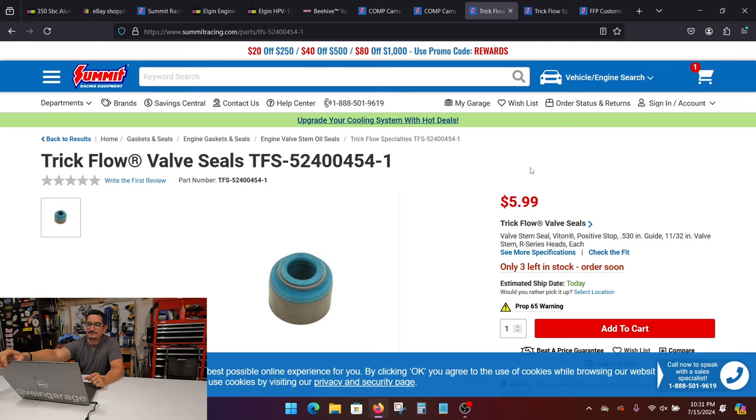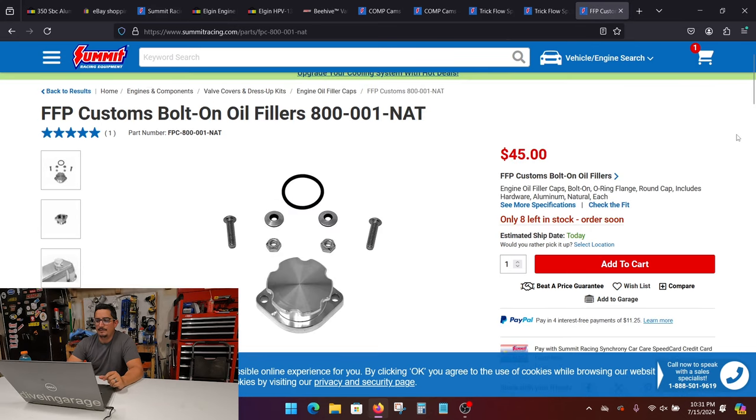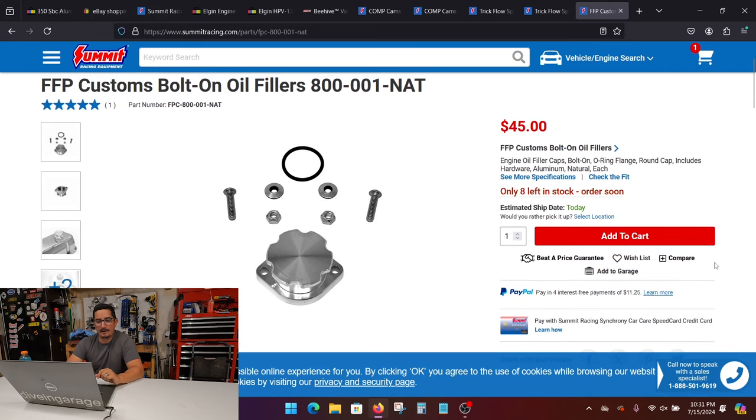These are just some valve locks — standard 7-degree for 11/32nd valve stem. Now, this was something a lot of people asked me about: the oil fill. When you're doing eBay heads and running a pedestal-style or roller-style rockers, you really want to run tall valve covers. When you do that, it allows you to do a bolt-on oil filler — you drill a hole into the valve cover and this just bolts on; it comes with a nice little gasket. One thing to note: the small screws it comes with — once you get this installed and you're happy with it, you have to trim them, or your rocker will come up and touch that bolt causing interference issues. Make sure you trim those bolts once you're happy with the install.